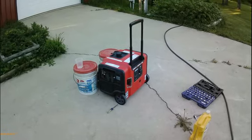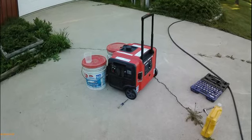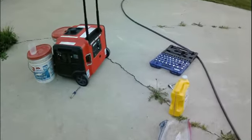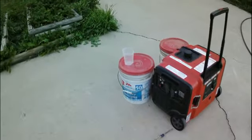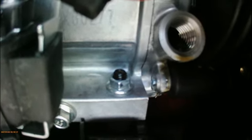Good afternoon everyone. I'm going to show you how to change the oil in the Snapper 4500. I have all my tools ready, I have my oil ready, and I even have my marked cup. As you can see, my oil does need to be changed — I have 67 hours on here.